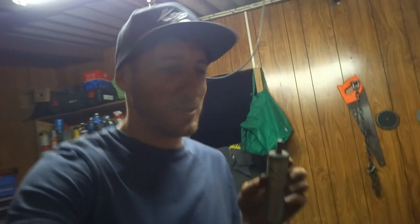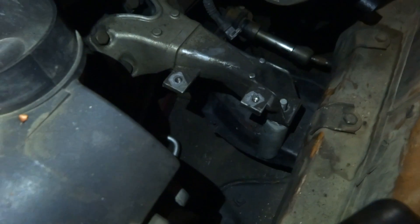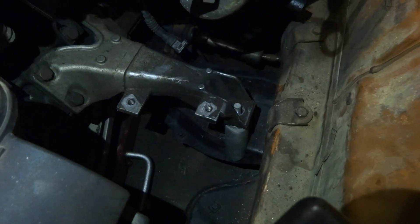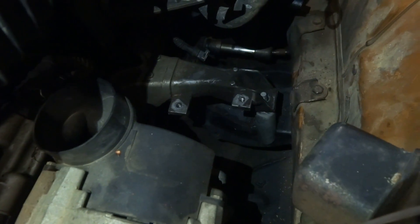Engine mount number two done and dusted. Going to chuck it in, test fit it, make sure it all fits up - of course it will because we made it to perfect measurements and all that. And there we have it ladies and gentlemen, second engine mount is in. I'm going to chuck welds on that just to make sure it's all going to stay where it is. The engine is mounted - it was much simpler than I thought it was going to be.